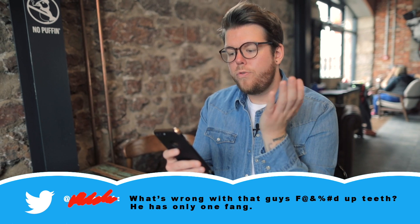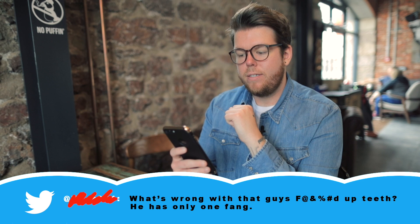What's wrong with that guy's messed up teeth? He has only one fang. What? Oh, we're not gonna read mean tweets? Okay.